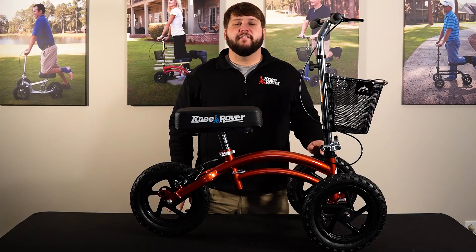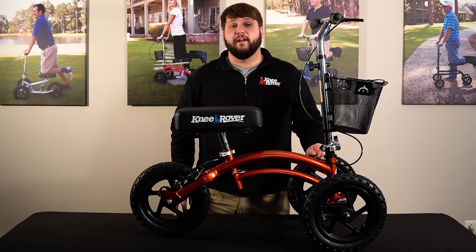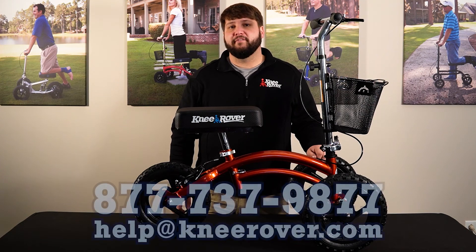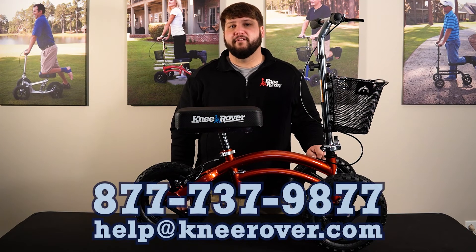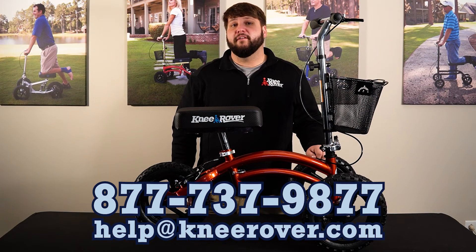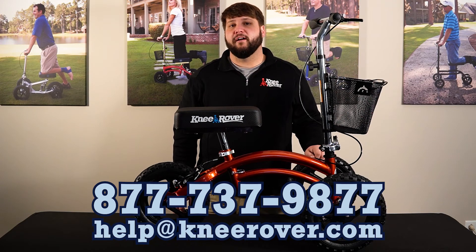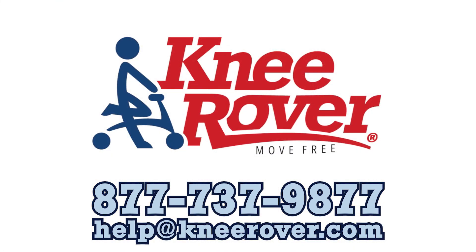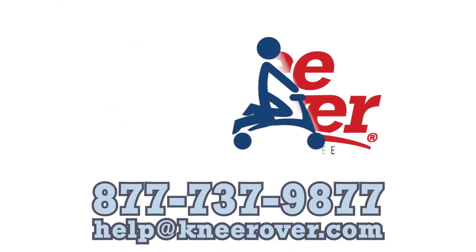That concludes the assembly of your Knee Rover All-Terrain. If you have further questions, feel free to reach out to us at 877-737-9877, or you can email us at help@kneerover.com. Thanks for choosing Knee Rover — we'll see you next time.